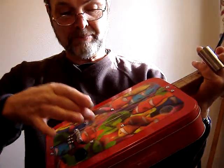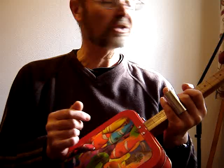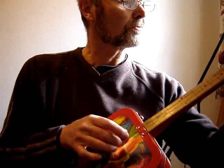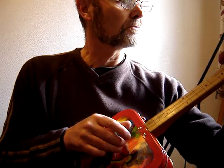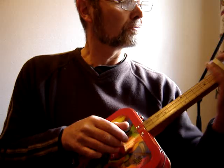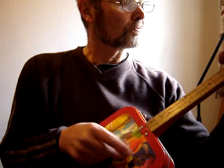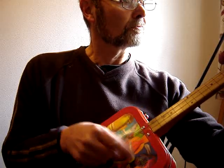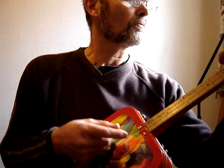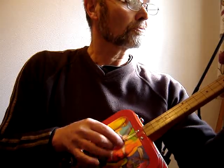It's got a magnetic pickup underneath the top, mounted in a recess in the through neck, so I can use it electric as well as unplugged. This is unplugged. And turn up the pickup — and we're just playing.